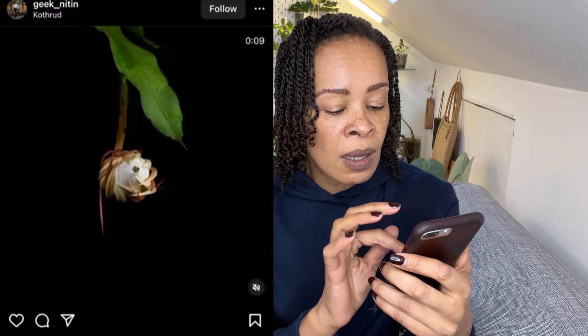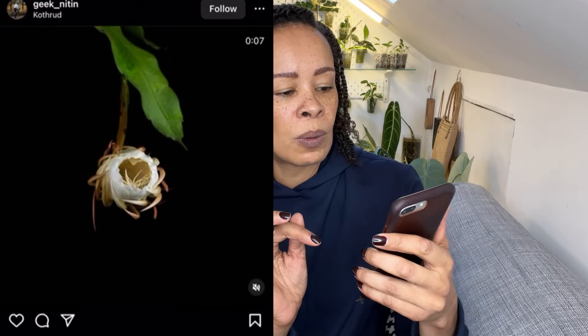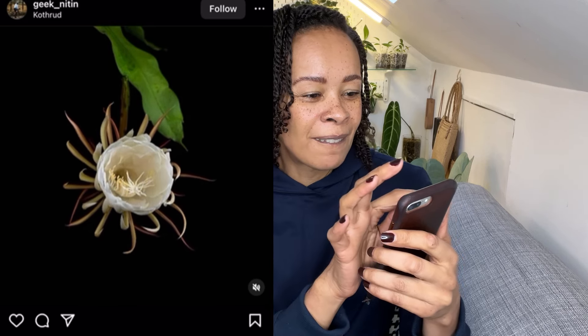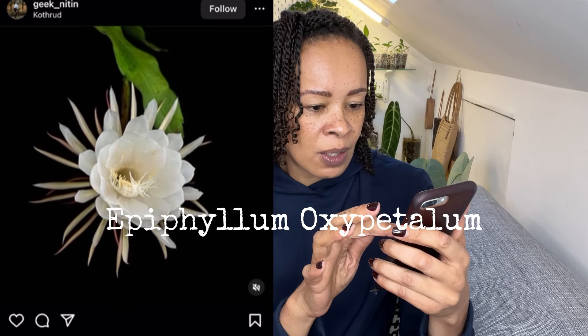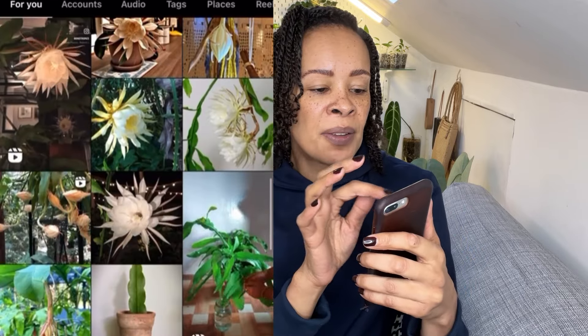Here it is — it's so pretty. I'll put the correct name up as well. It's just so, so gorgeous. But even the leaves alone — absolutely gorgeous. Moving right along.